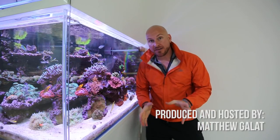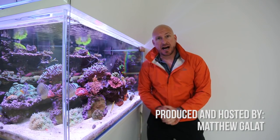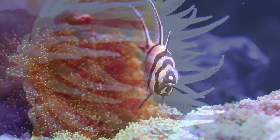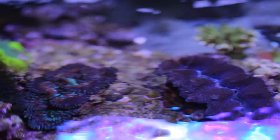Hi everyone, I'm Matt from Jio.com and I am a reefaholic. Coral, fish, sand, rock, pumps, water, salt — we enjoy these things so much. I enjoy it so much that I now have an opportunity to share it because I enjoy video. I want to give a big shout out to Than at Tidal Gardens. It's his videos that inspired me to create this series.